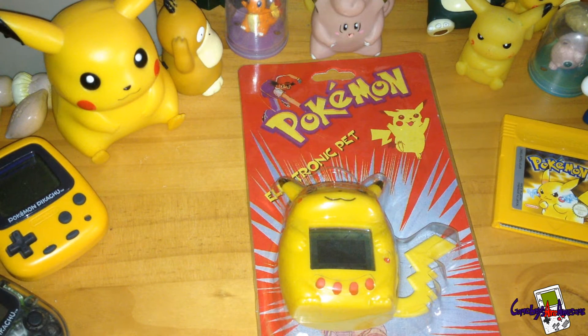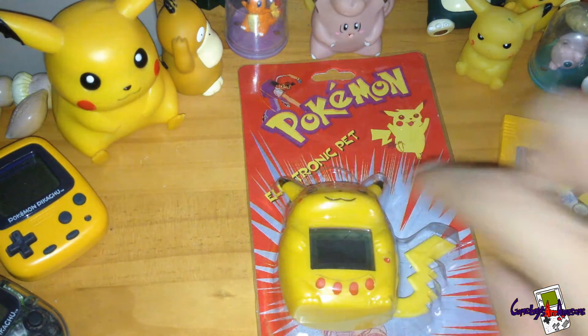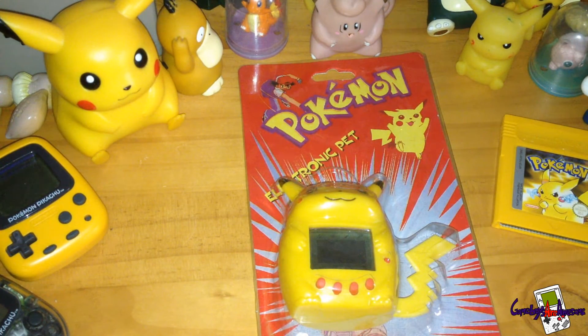Welcome to another Gameboys are Awesome video. Today I picked up this from eBay — it's a Pikachu replica. It's like a Tamagotchi but it's nothing to do with Pikachu. It's got a Pikachu shell which is pretty awesome. This is actually just a shell and the Tamagotchi thing inside is actually a dog.